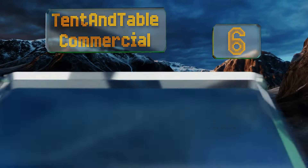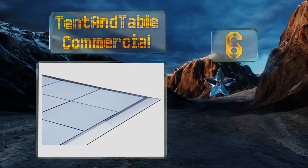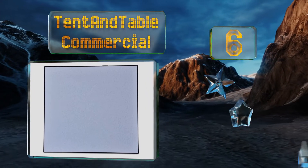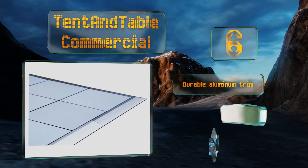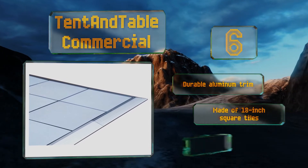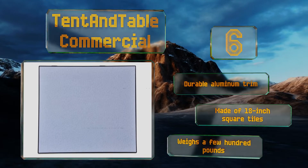At number six, if you're looking for a professional-grade solution, the Tent and Table Commercial is a high-quality, albeit expensive, option. It should last quite a long time with proper upkeep and is available in 12, 15, and 20-foot square packages. It comes with durable aluminum trim and is made of 18-inch square tiles, however it weighs a few hundred pounds.